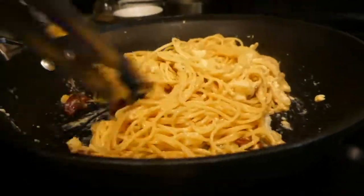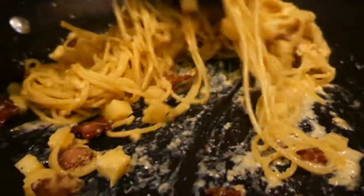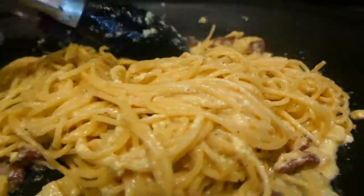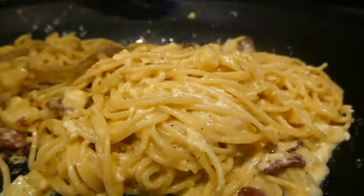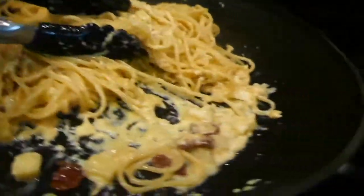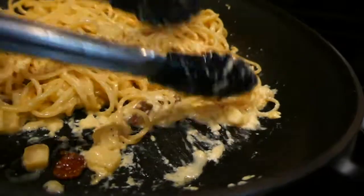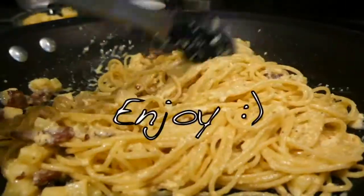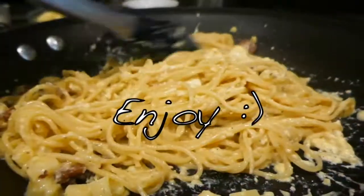So this is pretty much done. A couple more minutes. I want to kind of pick up all this extra liquid here, but not too much, so it has to be a good balance. See how nice and clean it is? This is done.